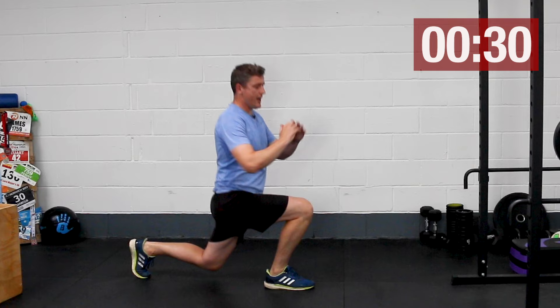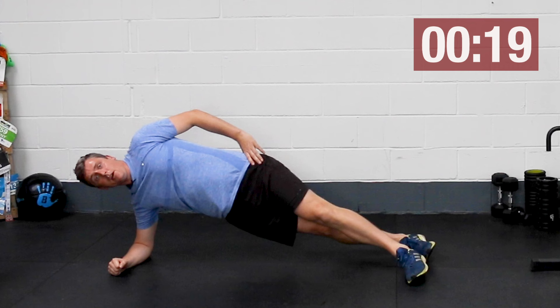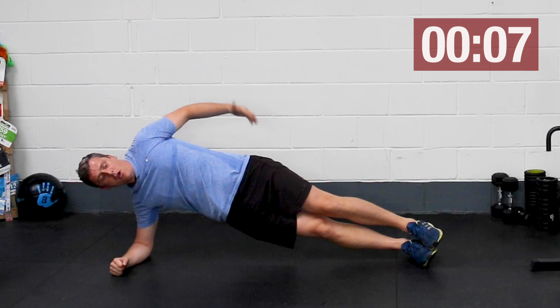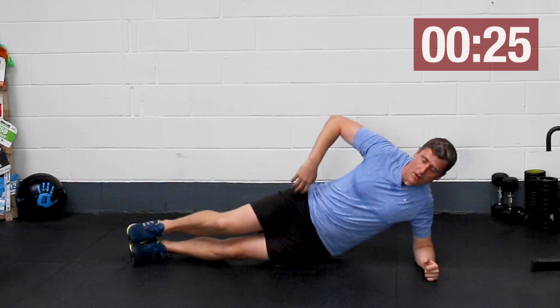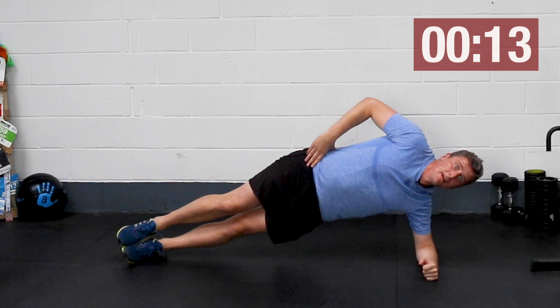And we'll change back to our side planks. With these, thinking about the feet, we can either go with our feet in line or our feet stacked. Personally, I prefer stacked. But if you go in line, make sure you don't compromise the position around the pelvis — keep hips stacked and stay side on rather than rolled in or rolled out. Last 30 seconds of side planks. If you're doing this with me, let me know how you're getting on — I'd love to hear your feedback in the comments.